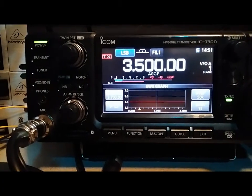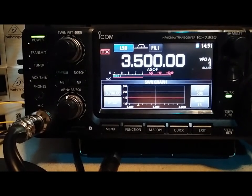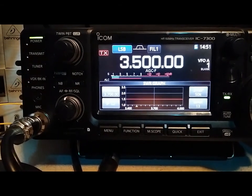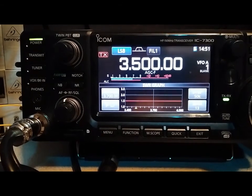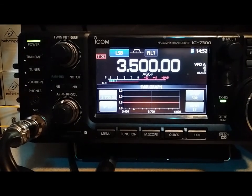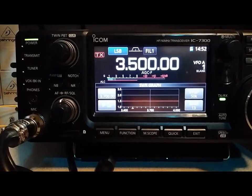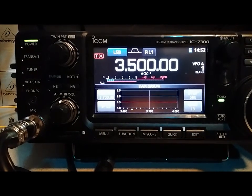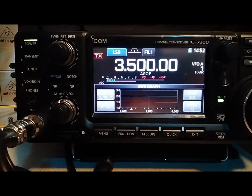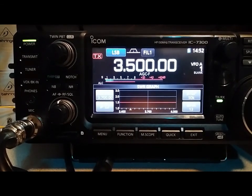We're going to do an SWR sweep now on the IC-7300. I don't have an analyzer that will go below 5 MHz, so I'm kind of stuck with this. We'll do a quick SWR sweep and take a look at it and see where it's falling — and it's falling right where I want it. It's settled right in where I want it. The sweep is going to start at 3,500 and go to about 3,900 to 3,990.